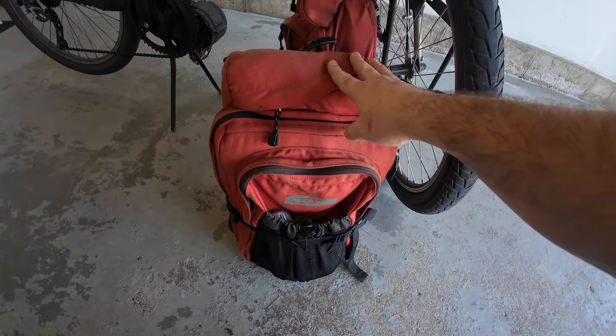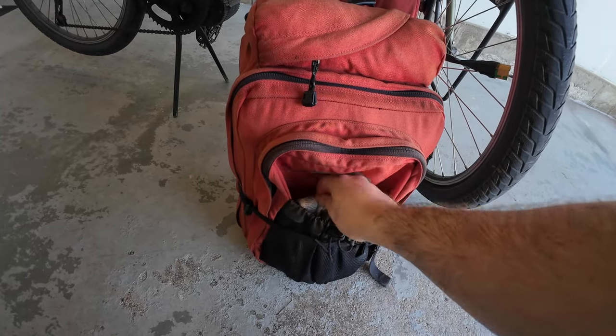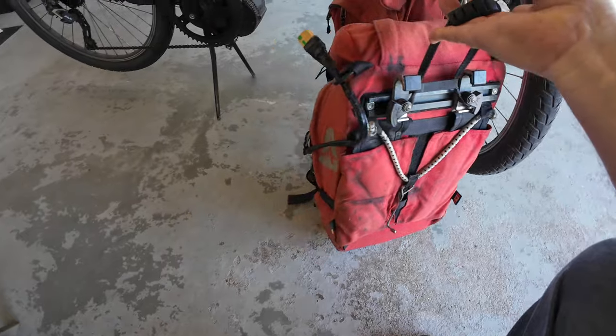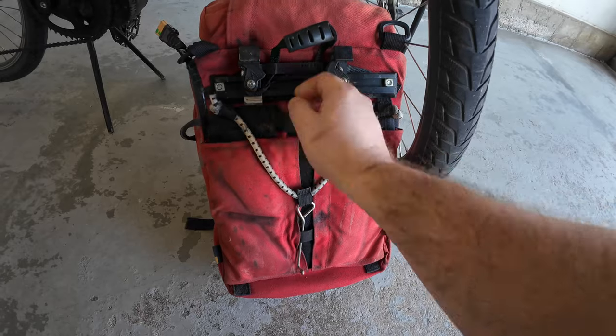This Arkel pannier has an external netted pouch where I keep a hat and my bike lock. On the back side the Velcro undoes to reveal backpack straps, which makes it very handy for moving around — especially loading the bike in a car. It's much easier to carry the battery as a backpack than to lift the whole loaded bike.